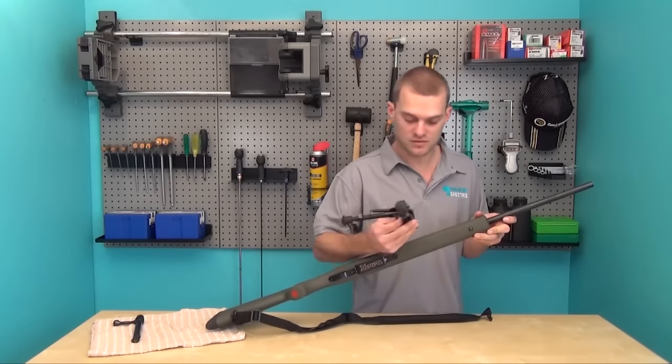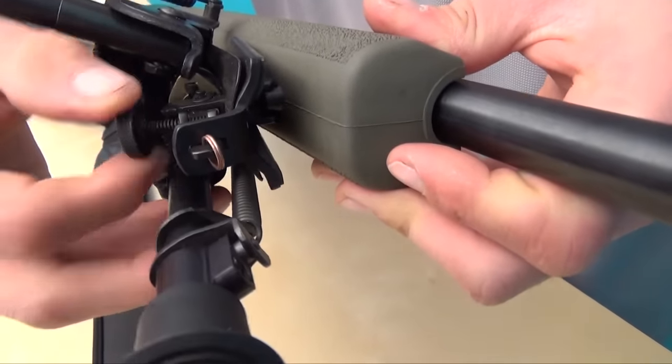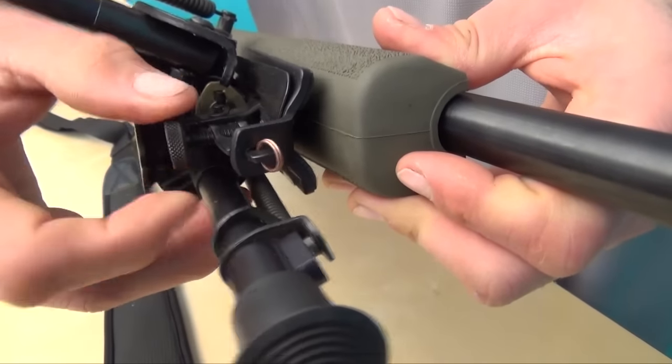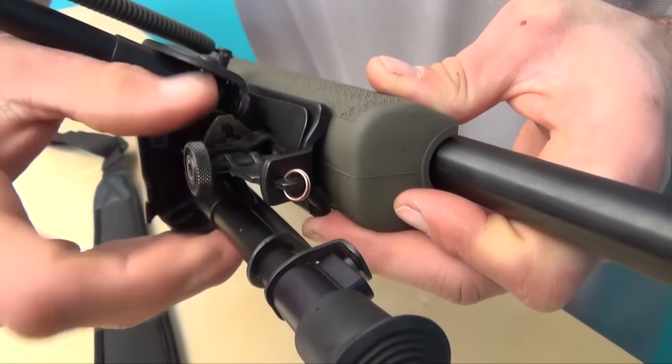Then I'll go to my rifle, opening the scissor action, putting the two pins into the sling stud, and it should just sit there. I'll slowly start doing up the tension screw and this will bring the bipod up to the rifle. As I'm doing so I'll make sure that it's square and straight with the rifle.